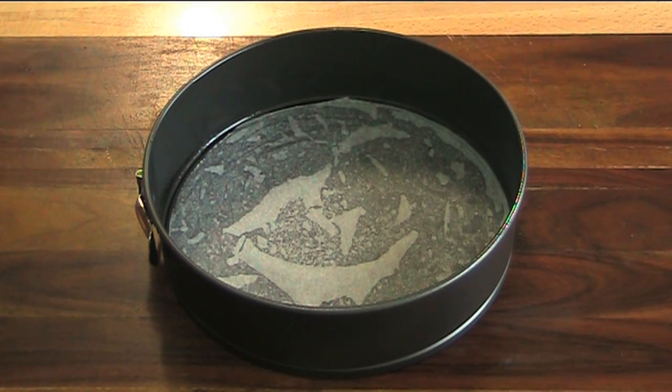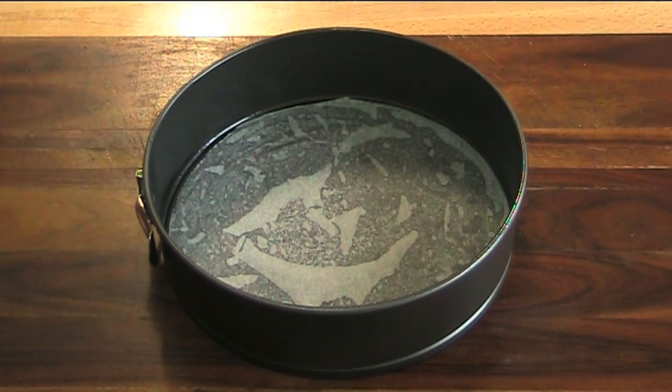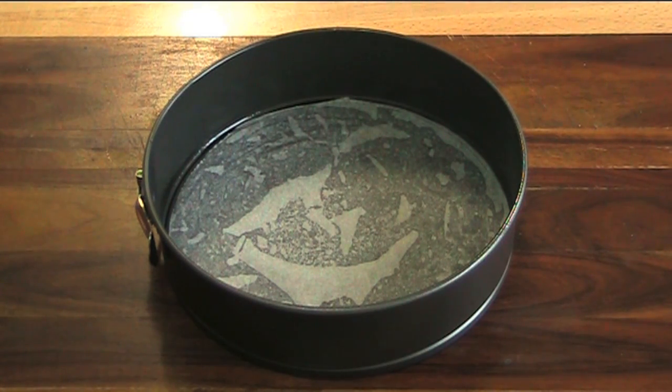I love mocha cake. Mocha obviously is chocolate and coffee, and this is just an absolutely gorgeous cake. First of all, I've greased and lined a 20cm baking tin — just sprayed it with a little spray oil and put some baking paper on the bottom. We'll set that aside while we go and make our cake batter.